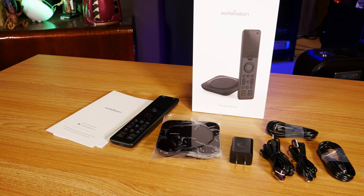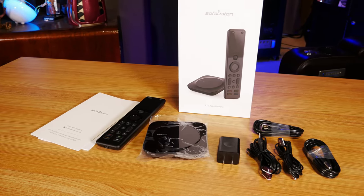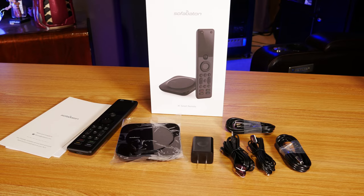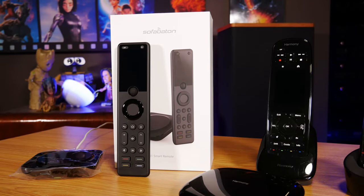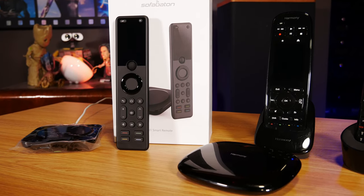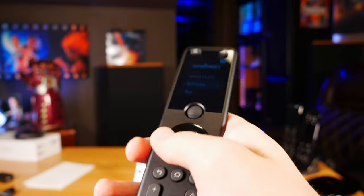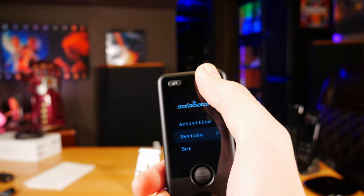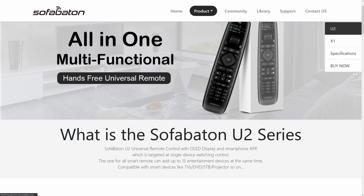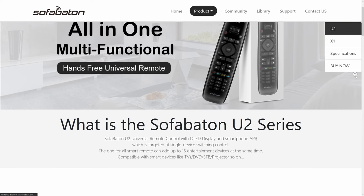Then again, all of this works perfectly on the Harmony as well, so take that for what it's worth. In the end, I'm really torn on the SofaBaton X1. I don't feel like it's a bad piece of hardware, and with the devices we tested it ultimately did exactly what it was supposed to do, but I feel like it's lacking the refinement that made the Harmony remotes such good products. I have a lot of hope though, since people have been saying the software experience has gotten significantly better over time, and SofaBaton made some huge changes to their lower end U2 remote that made it a lot better than the U1 remote. And ironically, the U2 remote actually fixed a lot of the ergonomic problems that I mentioned with the X1, so maybe in the future we'll see an X2 version that might really be able to stack up.